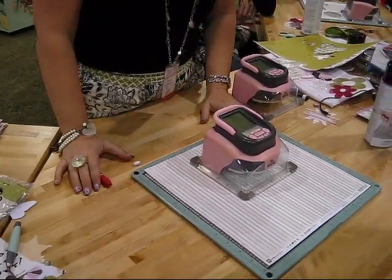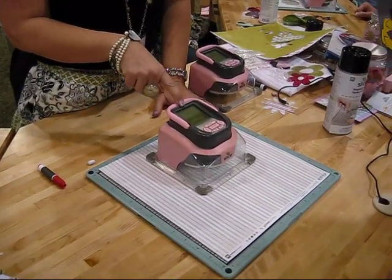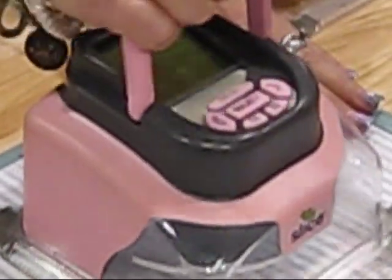We're constantly getting more and more, better and better ideas. So we're going to start today. I've put in the little cartridge — this is our basic shapes cartridge. Go ahead and hit the select button — I'll show you how easy this is. And then we're actually going to change the blade out.